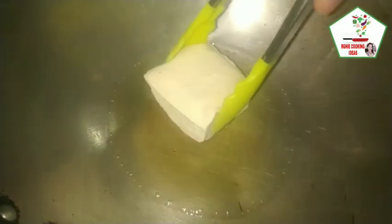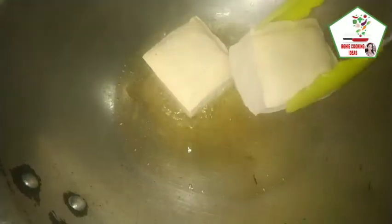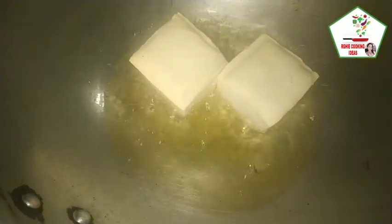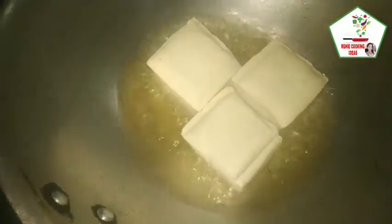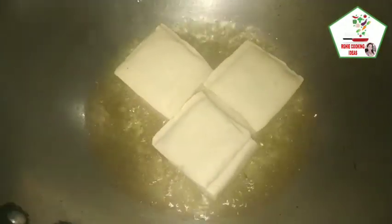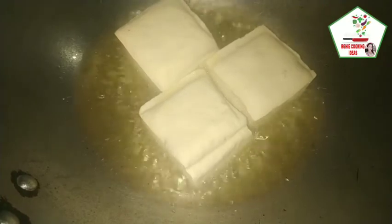Mainit na yung ating mantika, at ilagay na natin yung ating tofu. Hintayin lang natin sa mga golden brown sa ilalim, tapos babalik tayo natin.